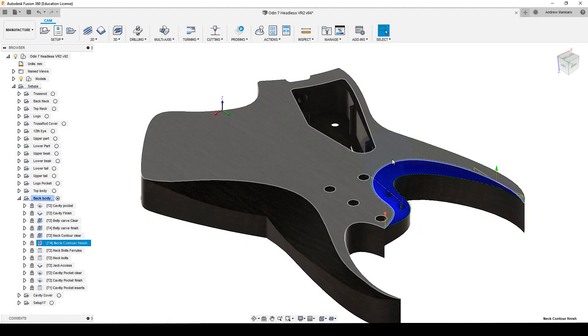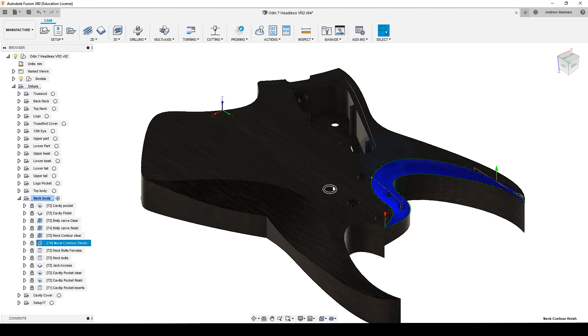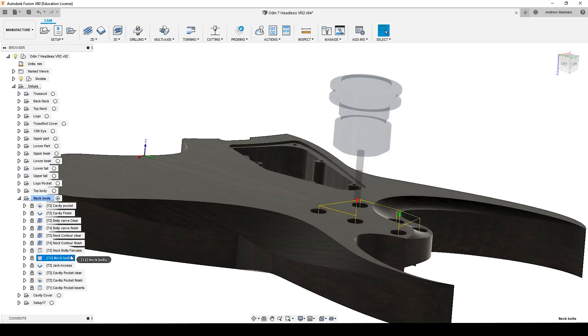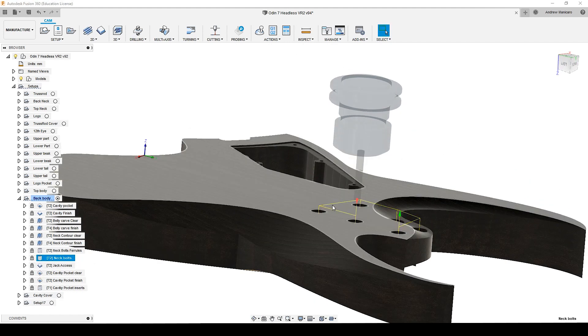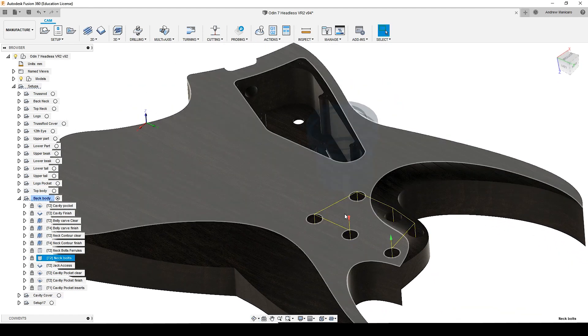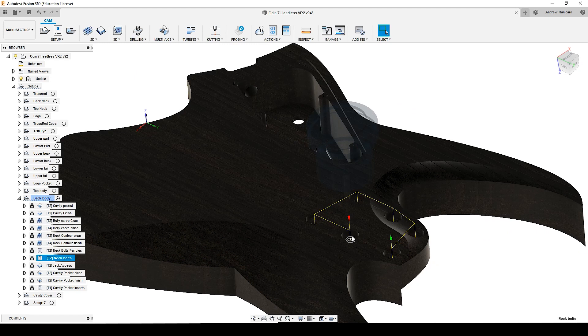Now I have the last two tool paths, which are the holes for the neck bolts. This is a boring operation and here I'm using a 6mm router cutter. The holes are a quarter inch, so that's why I'm using a 6mm cutter, because it's a boring operation. I don't like to use a drilling operation in this case — I still prefer to do a boring operation.